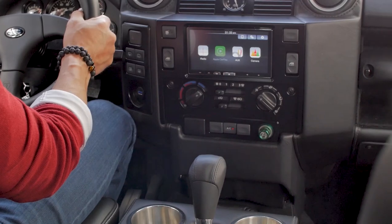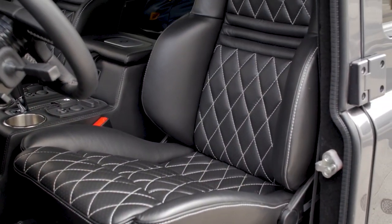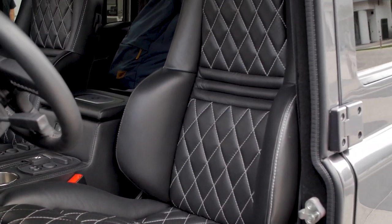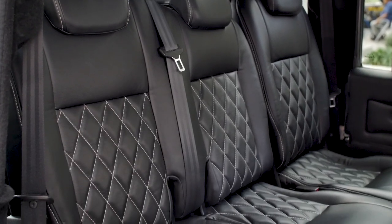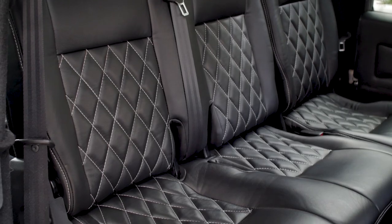Inside, you'll find two Recaro Orthoped seats up front and a 60-40 split mid-row, all wrapped in Spinneybeck Volo black leather.